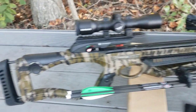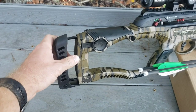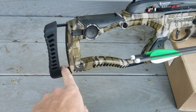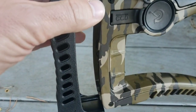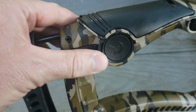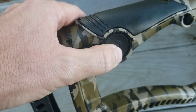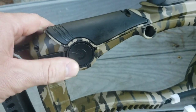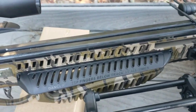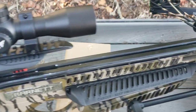The only negative I can find is that the stock is a bit thin for me — I'm tall with long arms and it needs to come out further. It's probably fine for most people, and it is adjustable. There are two Allen head screws you can loosen to slide the stock in and out. It's also set up for a crank if you want to buy a cranking device for cocking. Cocking it back is a little harder than I expected, but not bad.